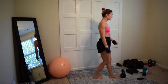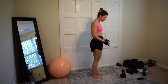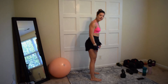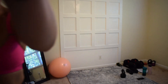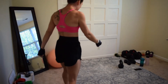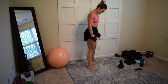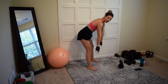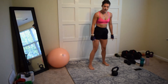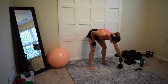For a kettlebell swing, you set your kettlebell on the floor and take two feet back from it — that's where you're going to stand. What you want to do is create a triangle: your bell is the point of the triangle and then you have your two feet.